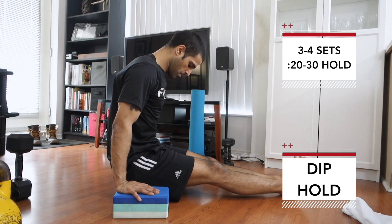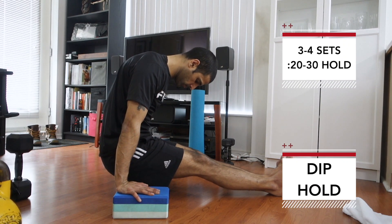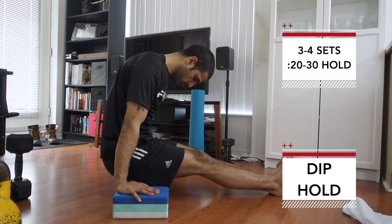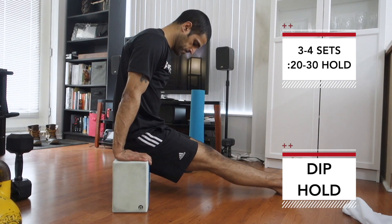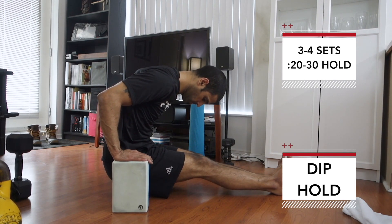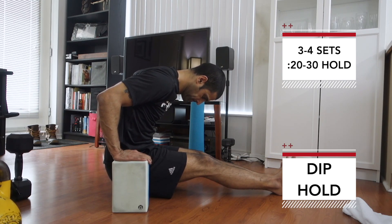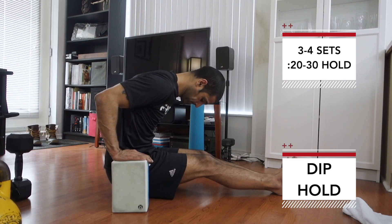The first combo starts off with some dip holds. These can be done in the top position like so — you want to think about pushing the floor away and pulling the butt back a little bit to get that midsection involved. Try to keep the chest and the lats working while going for the hold. For an advancement, start at the top and then bring yourself down to the bottom position of that dip hold, keeping that midsection engaged as well as the chest and the lats. Don't forget to push the floor away.